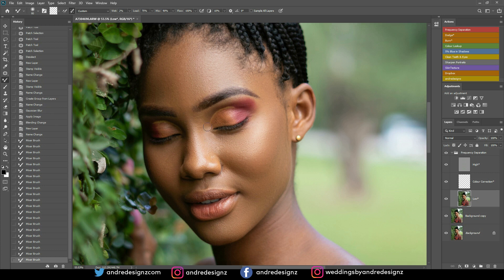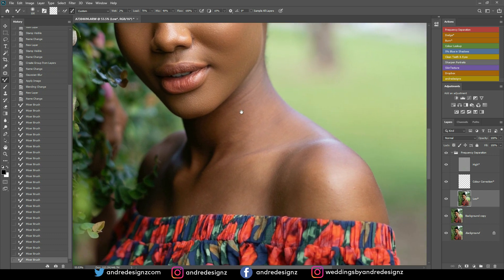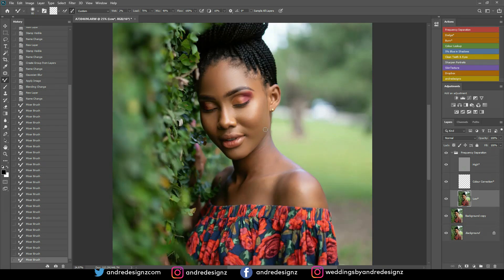I'm doing the nose bridge there. The side of the nose is dark, so I'm just doing that dark part separated from the highlighted area. Her makeup is really good — look at the skin, it looks natural. That looks really natural.